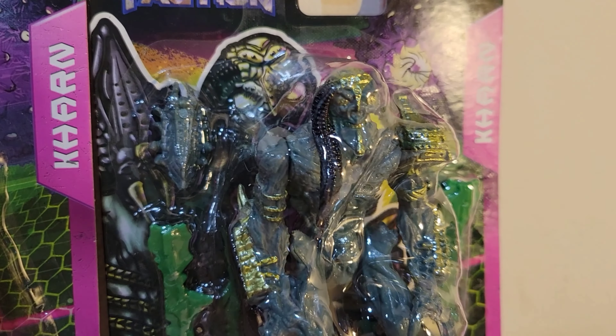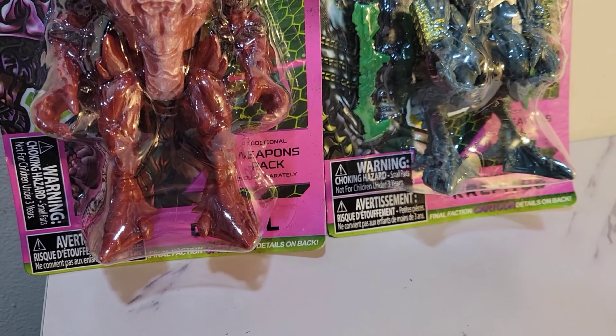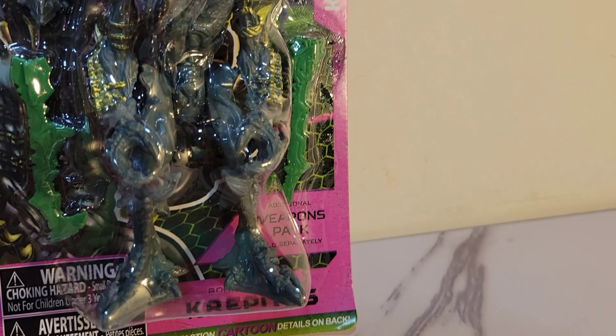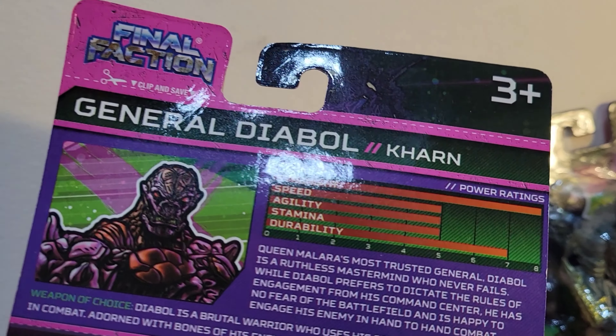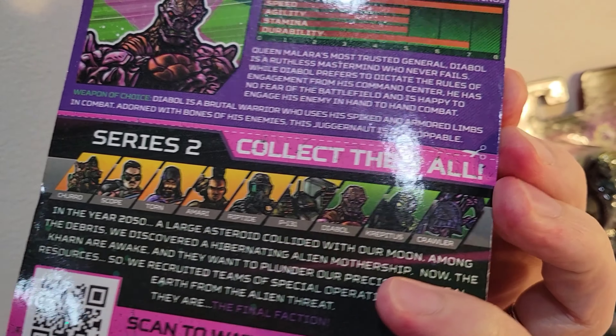Final Faction action figures. These are surprisingly a Dollar Tree action figure, and there's a cartoon that goes along with it. For the price of $1.25 as you would get at a Dollar Tree, is it worth it? Is it a quality action figure? I am about to open them up and see how they look.